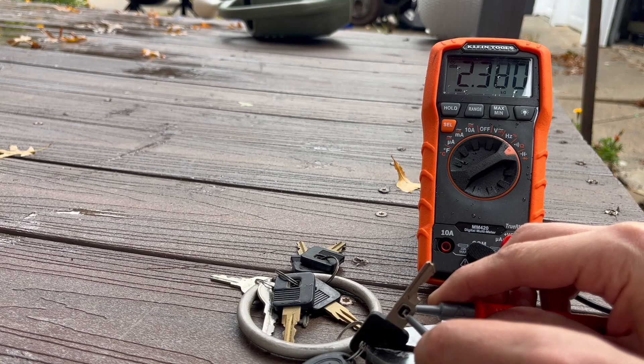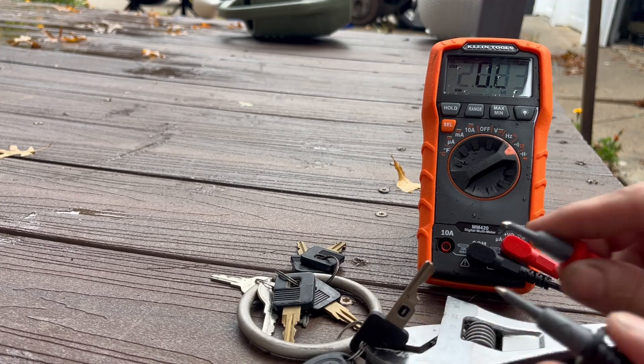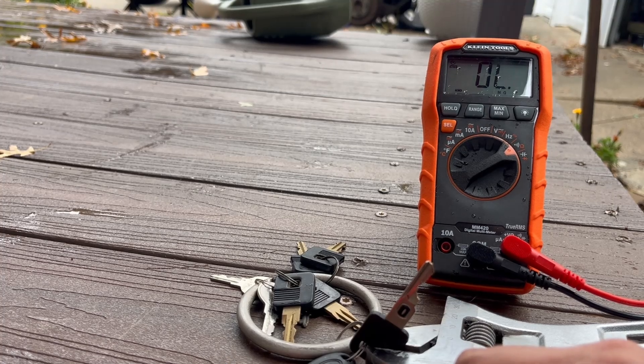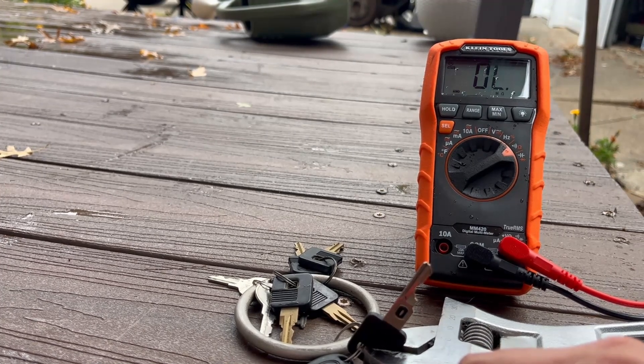You got to be a little careful to get it on there, but I'm getting 2.374, and that is your resistance in ohms. So then what you will do is you will buy resistors that match that, and then we'll go to the car and I'll show you how to splice it in.